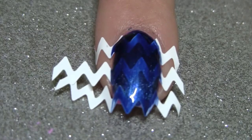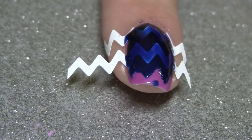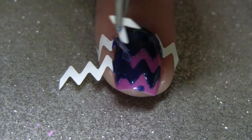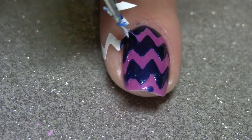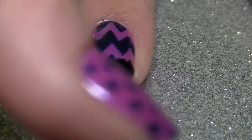Just apply that over the chevron nail stickers and then remove the stickers immediately, because you don't want the polish to dry over the stickers as that can make a whole mess of your design. Now apply your second layer of top coat to seal in the design.